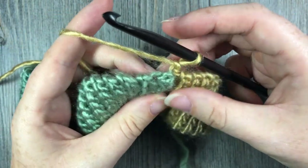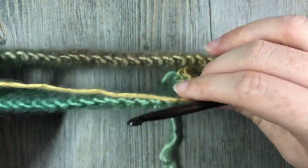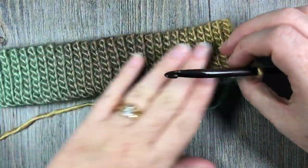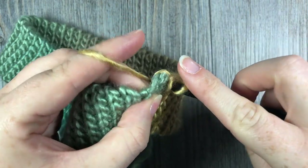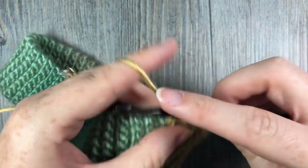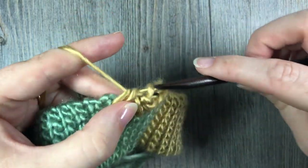We're now going to start working the body of the hat. For Round 1, the foundation round, you're going to evenly work 52 half double crochet stitches all the way around. There are no obvious places to insert your hook, so if it helps, mark the halfway point and place half your stitches on each side. You want 52 half double crochet stitches total. If you want to change the size, simply add or subtract multiples of two stitches.